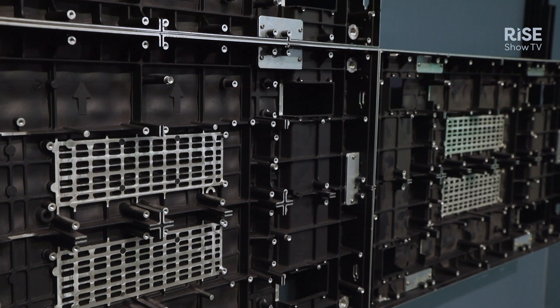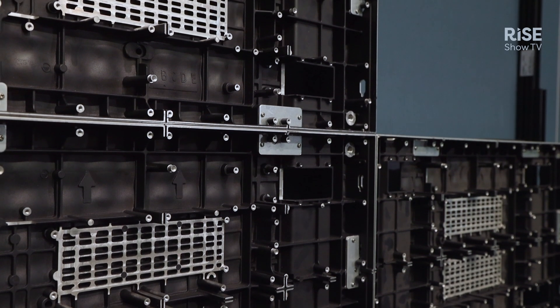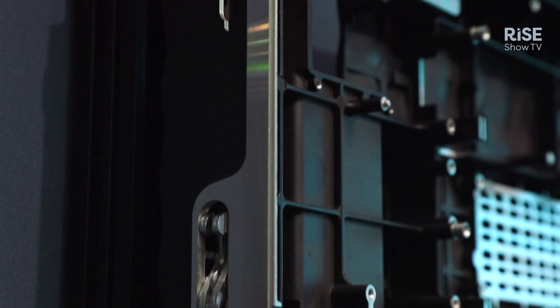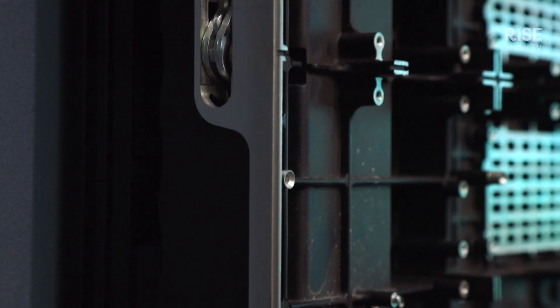Mounts can be extended up to 12 high and the width is unlimited. Adjustments can be done per panel but also for the whole mount itself, and it can be pre-adjusted before installing all the panels, saving you a lot of time. There's also less screw holes in the wall than with other brands.